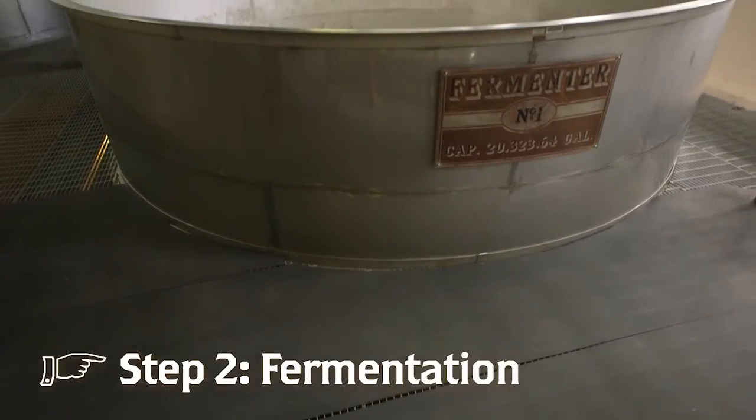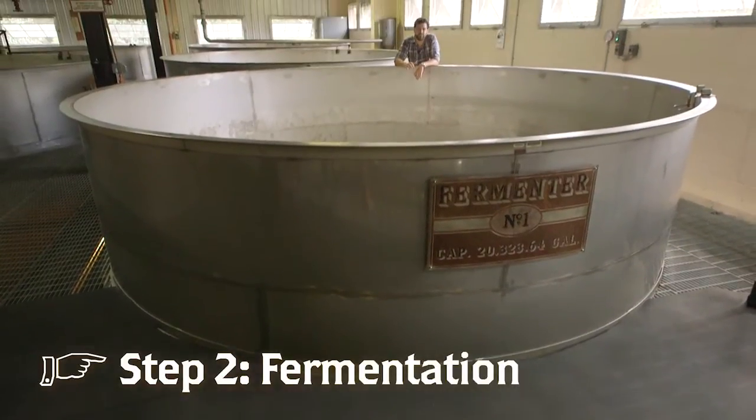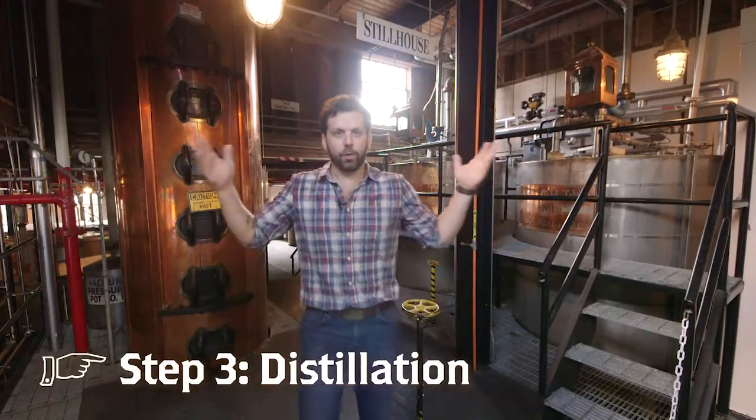Here we are in our fermentation room. This is where we add yeast to our signature sour mash. Our open-air fermentation process takes about three to four days. After the fermentation process, we're ready to distill.